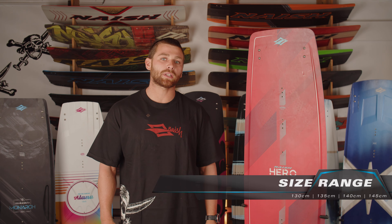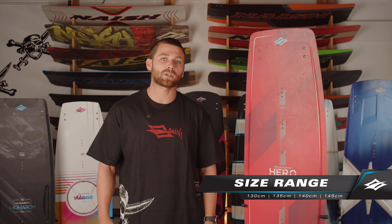The Hero comes in a broad range of sizes — from a 130, a 135, a 140, and a 145 — making sure that we offer an easy-to-use board for riders of all shapes and sizes.